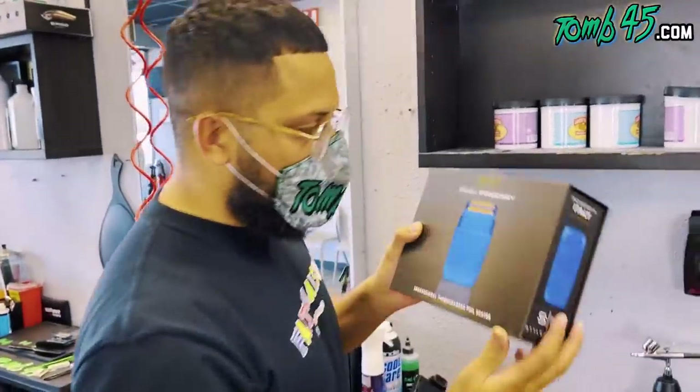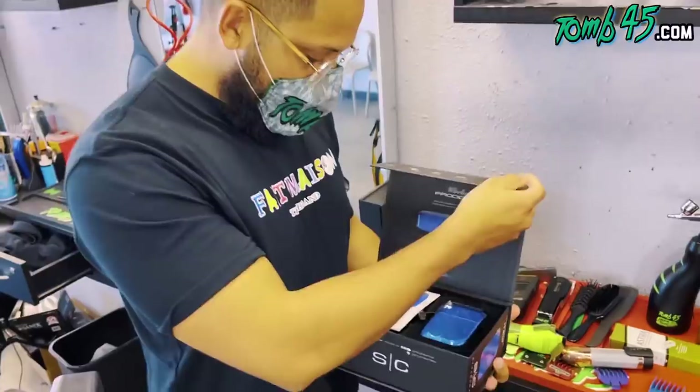All right guys, so this is the new Prodigy shaver. You guys already know we've gotten these boxes before — the shavers feel good.